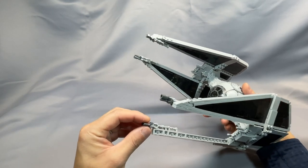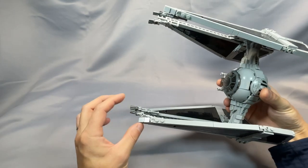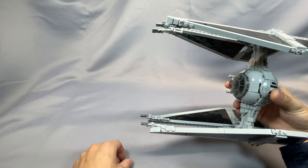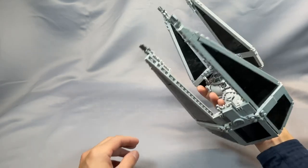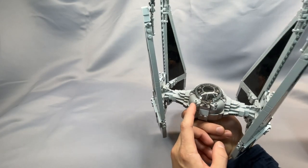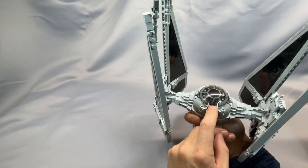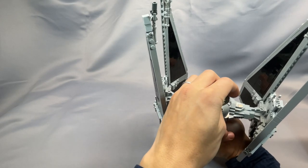The wingtip cannons are probably the most delicate part of this model, just because of the connections. They can get a little out of alignment, the connection is not too strong — just don't bump them and you'll be okay. Sometimes the clip and bar comes off. Similarly, the cockpit cannons are a little bit loose since they can pivot on the connection with the droid arm, but this whole assembly is definitely a lot better than the original, and it's just a clip connection, so it's very solid.